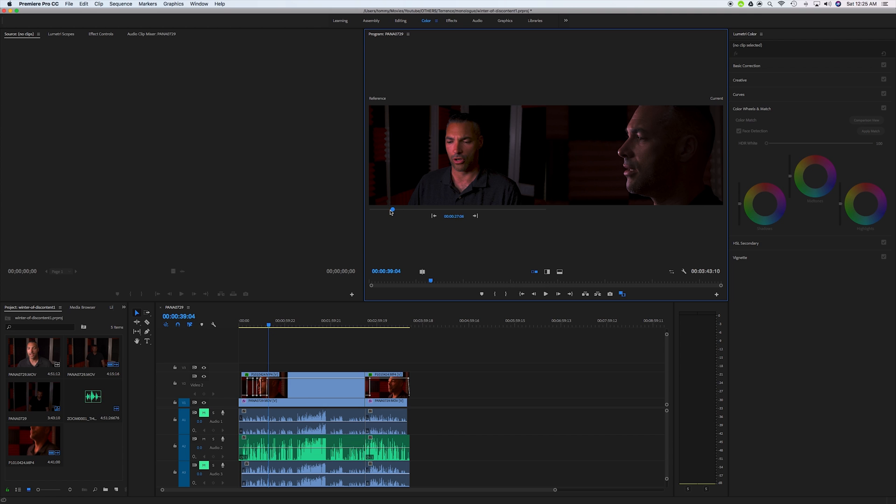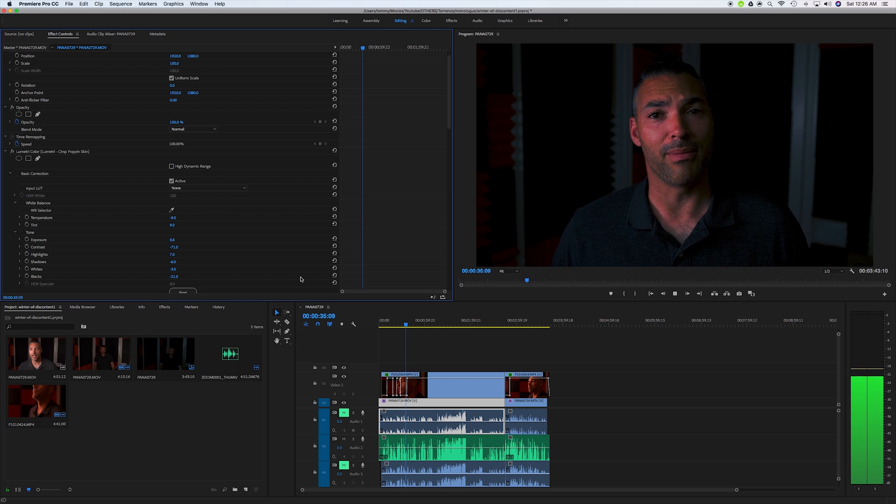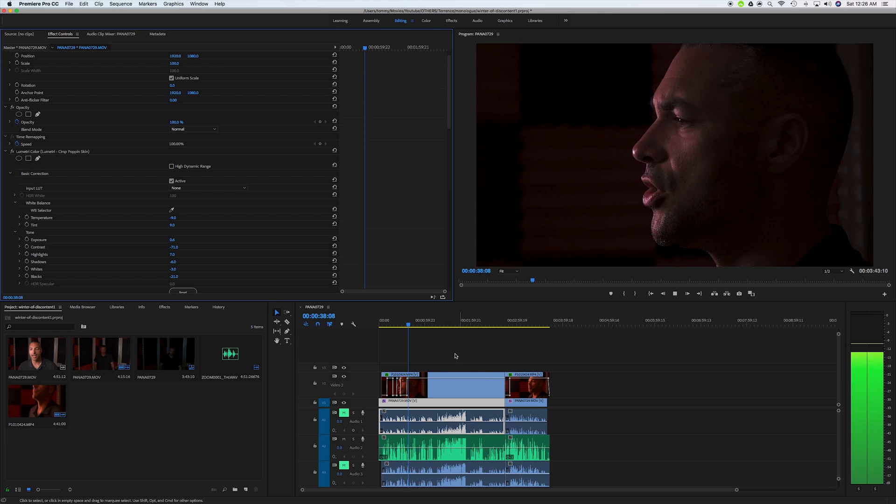Drag that reference frame to where you're happy with the color correction, or just where you're happy with the colors on it. Once you're there, in your main timeline scrub through and find the place that you need to correct. Click on the clip that you need to correct, and then under Color and Match, click Apply Match. Just wait a couple seconds and boom — your clips match perfectly. It's like magic. Super cool feature that Premiere Pro added.